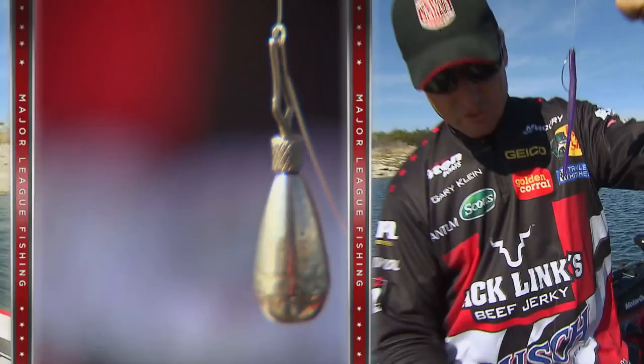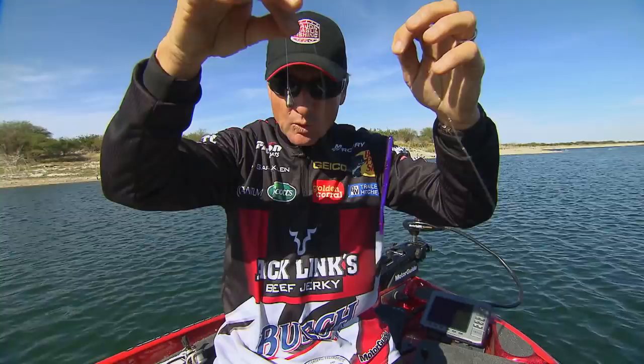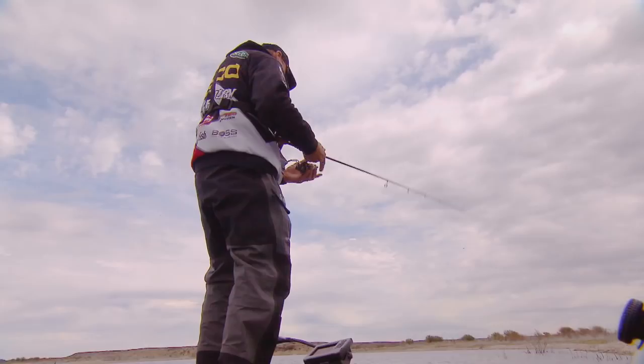I've been fishing a drop shot rig for quite a few years now, and it is one of the closest rigs that you'll ever fish to fishing live bait. The most important thing is rate of fall, and you accomplish that by the weight you're using. When the sinker goes in the water to the fish in clear water, it looks like this is chasing this.